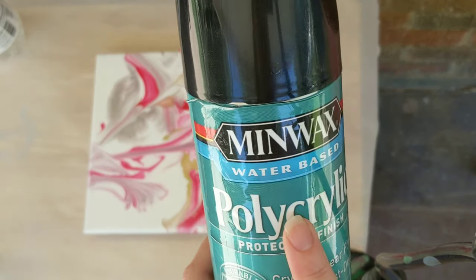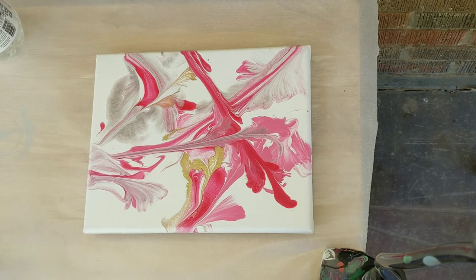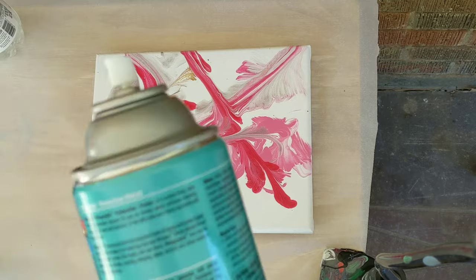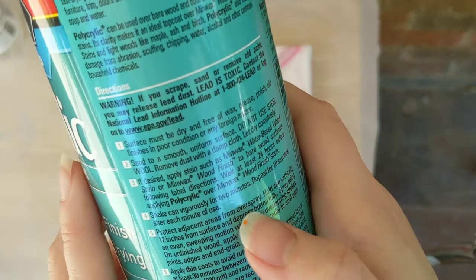I really, really like this sealer. I have used it in the past. There are a lot of directions here — I'll just take you to the important ones.